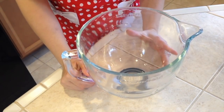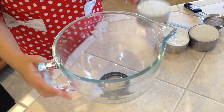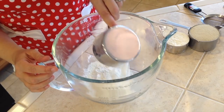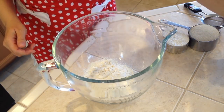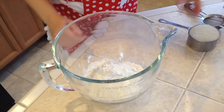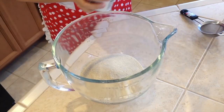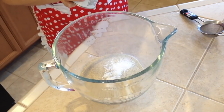Before we start mixing everything together, let's preheat the oven to 350. Let's add one and a half cups all-purpose flour, one cup granulated sugar, and two teaspoons baking powder.